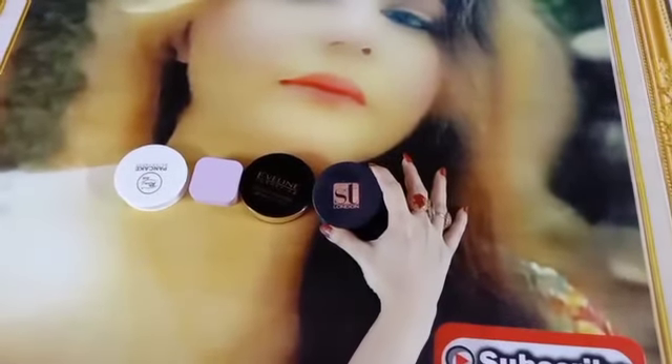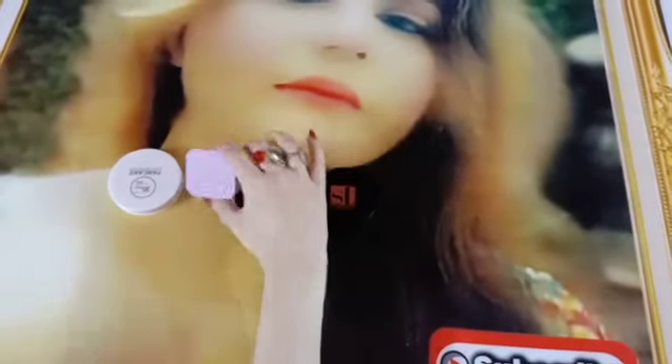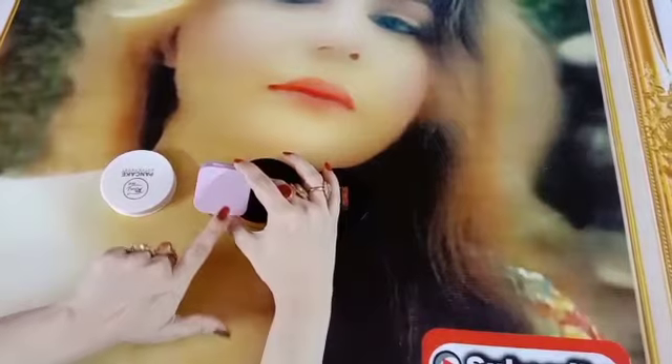First of all, let's start with the ST face powder, then Avaline face powder, Maybelline face powder, and Rewash face powder.